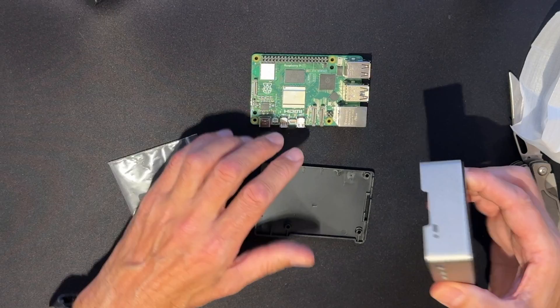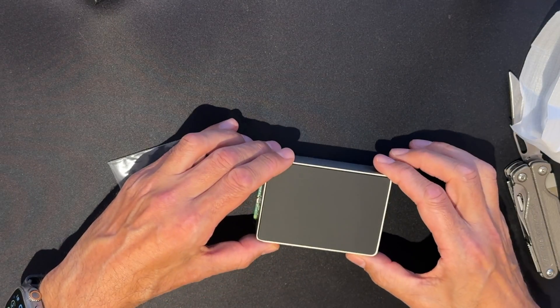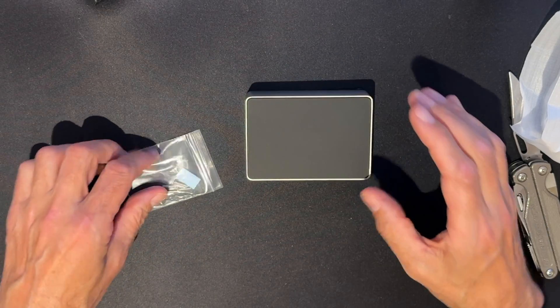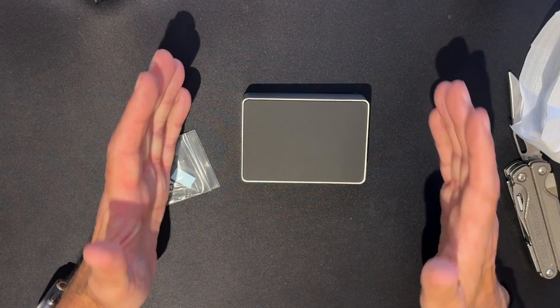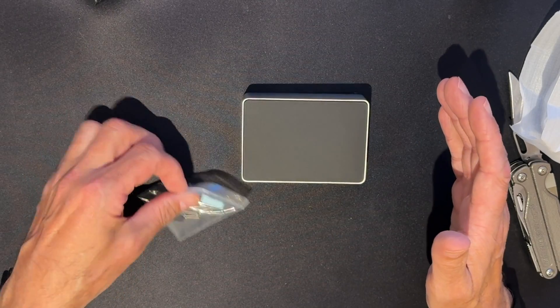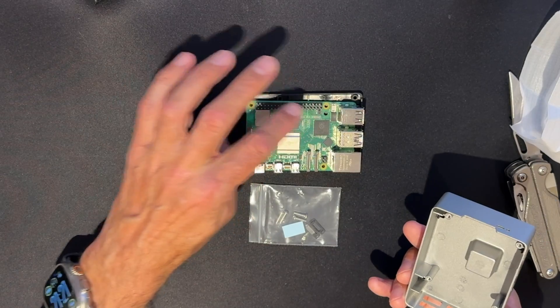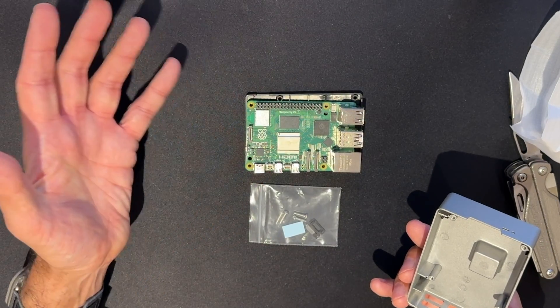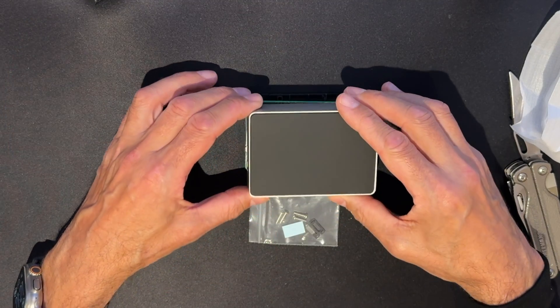With this case and this design, and I shall assemble it later, you will get a beautiful looking, completely silent, pretty fast small computer. This isn't suitable for projects that need to use the GPIO pins, but for projects that don't use the GPIO pins, this is a fantastic solution.